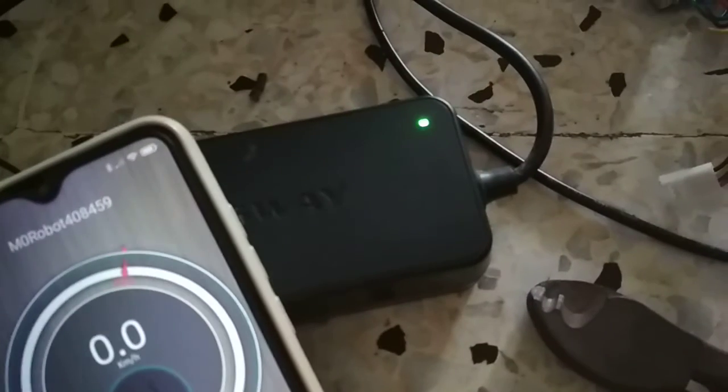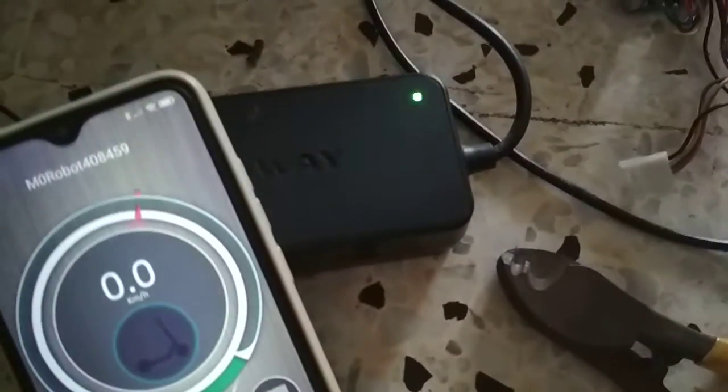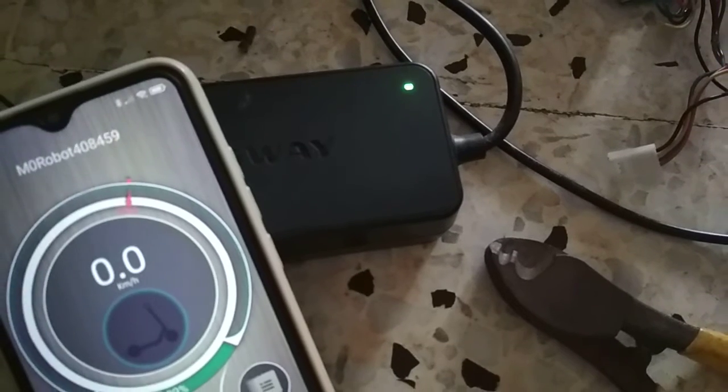Let's switch it off. Let's give it another 15 minutes or maybe longer to see whether this changes or not. Come back soon.